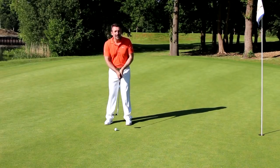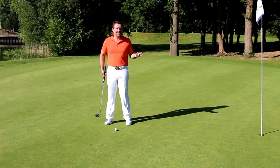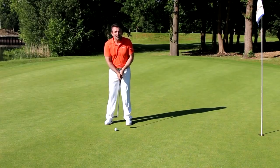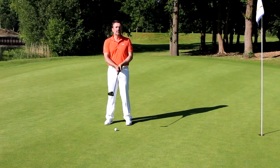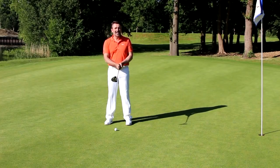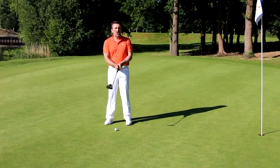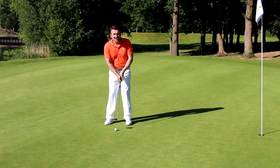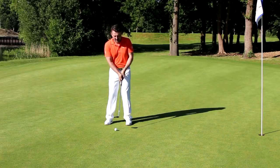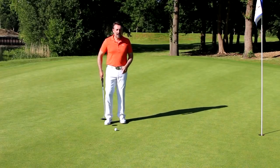If you choose the pendulum type method, it can be advantageous — and I use 'can' as the operative word, there's no set grip that's more successful for putting. There are a million different ways to hold it, but if you're going to go for that pendulum method, it can be a good idea to get a bit more connection between the hands and try to make them more of a unit. I've actually got quite a thick grip on my putter which helps me get my hands together. I like to overlap now with the forefinger of the lead hand so I get a lot of connection between the hands, helping me move the putter more as one. I don't want the putter head moving more than the grip — I want to feel like the grip and the head are all moving pretty much together.